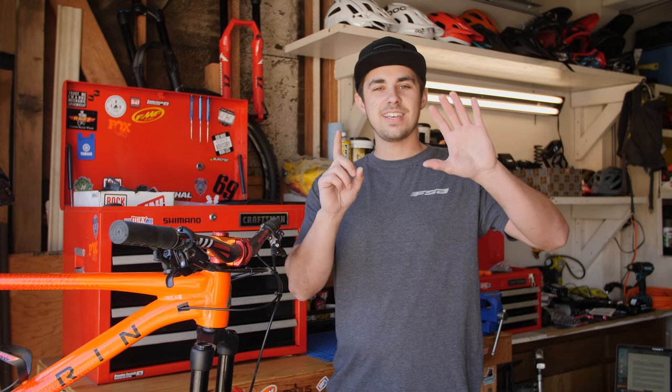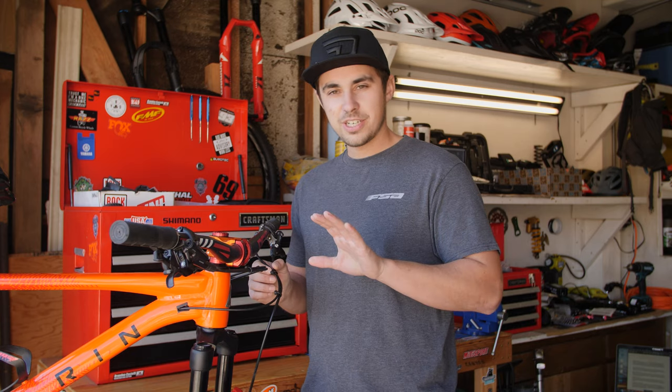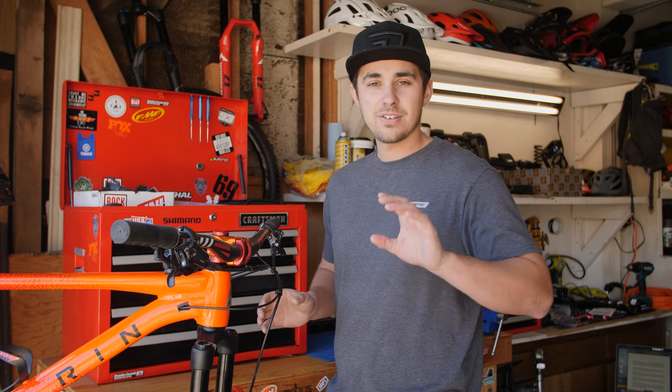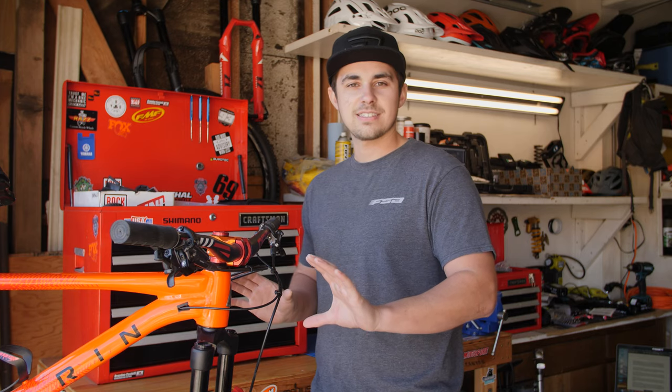Upgrade number six: don't let your cables flap around and look ugly — nobody wants that. Get a couple of zip ties, a super cheap upgrade, and it's going to make your bike look worlds better. You'll even get some bonus points if you go ahead and clip some of these cables and shorten them to be the perfect length for a nice, clean, sleek look.